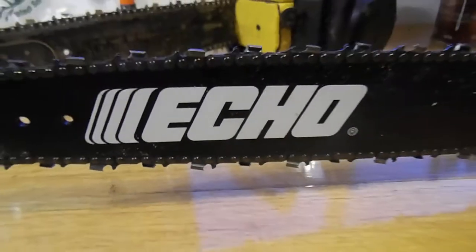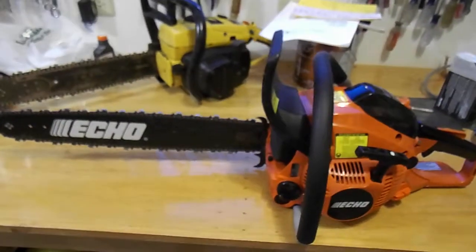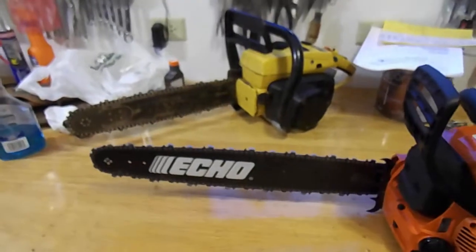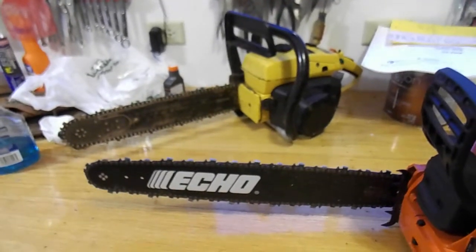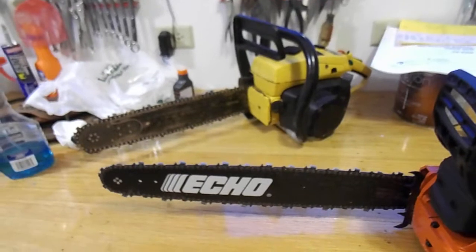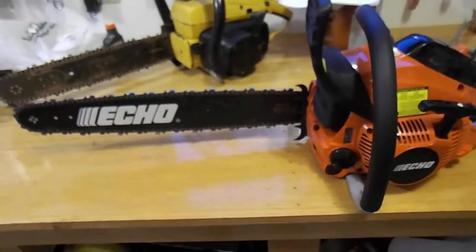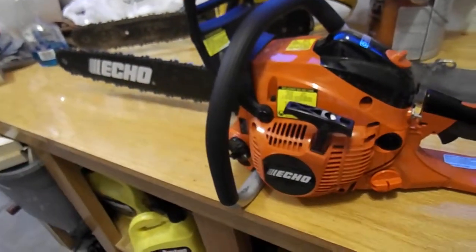I bought a chainsaw. I really didn't own one — I've been using my dad's old McCulloch, which is a 1010S. It's an old pro saw, or professional saw, and I wanted the same type of pro saw, so I went to the True Value and talked with the owner.